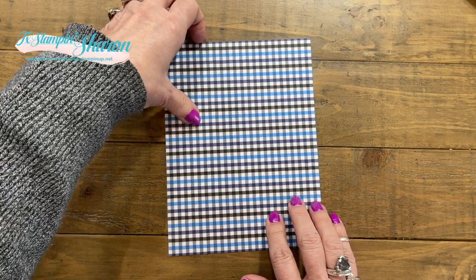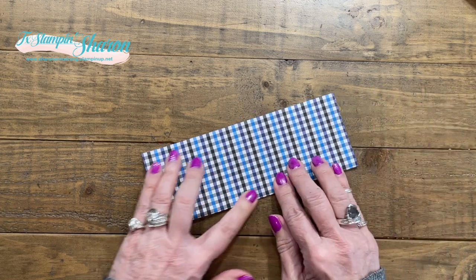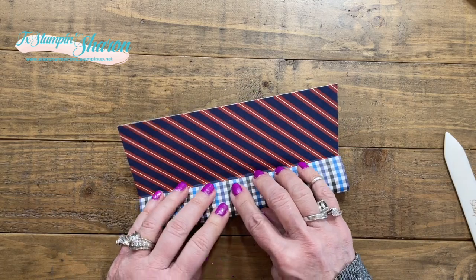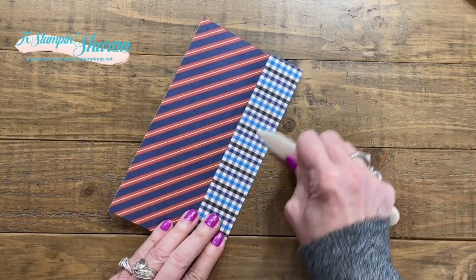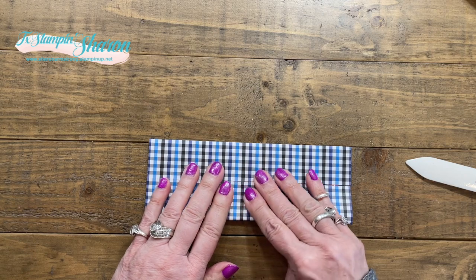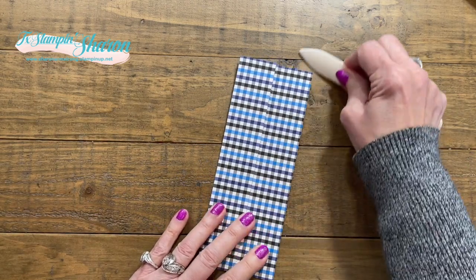We're going to get started making our card. I'm just going to fold it in half longways. I really want to give everything a good crease, and then I'm going to bring in my sides to my crease. You know, sometimes it's just fun to fold — not use a scoring tool — just fold the paper and use the tools that God gave you.